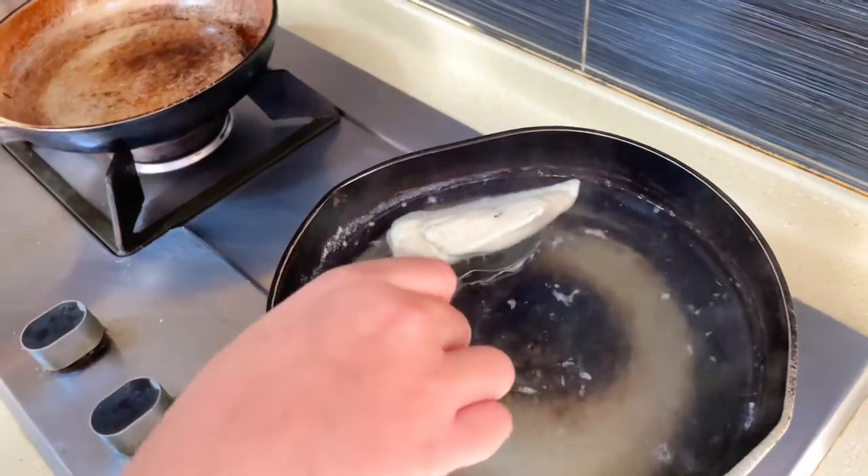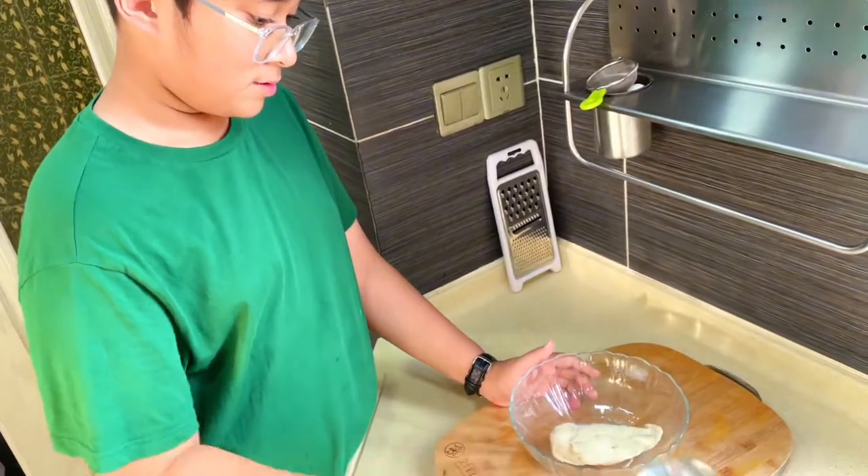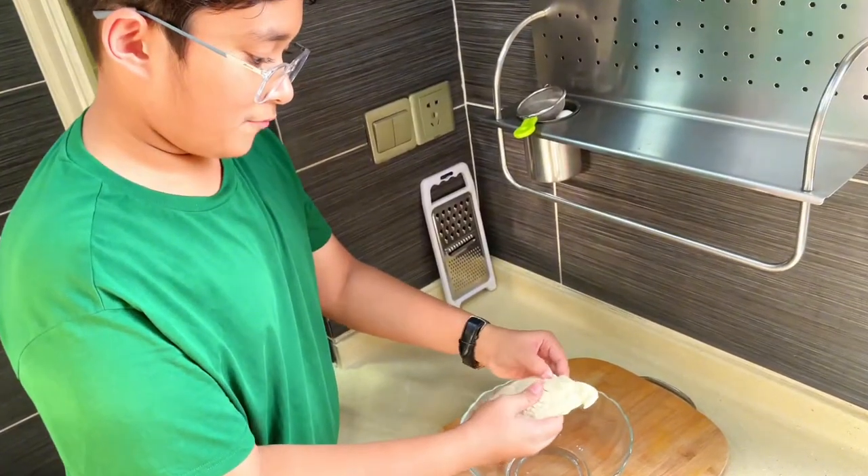Once you reach an internal temperature of 165, take it out. Now I'm just going to put the chicken inside the container and wait until it gets colder. After letting it cool down, I can use my fingers and rip it into small chunks.